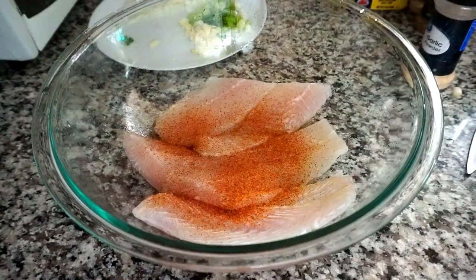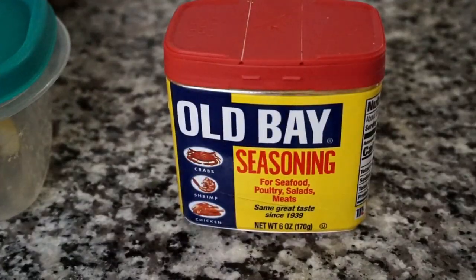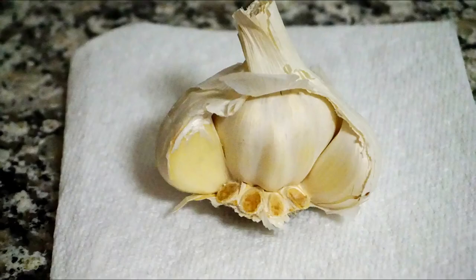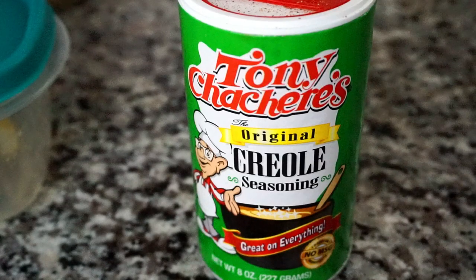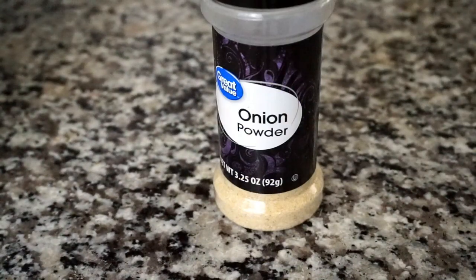Let's check out the ingredients. I have some garlic powder, some Obey seasoning which is a very good seafood seasoning, some olive oil, some green onions, and two large garlic cloves. I also have some onion, some Tony Chachere's, dry Creole seasoning, some lemon pepper seasoning, and some onion powder.